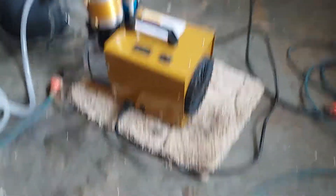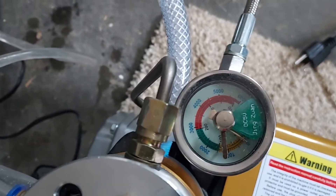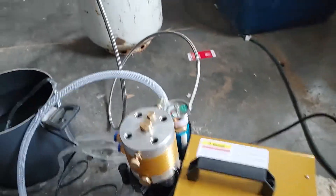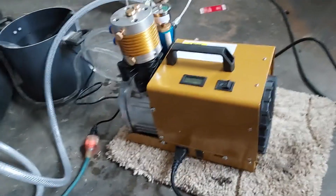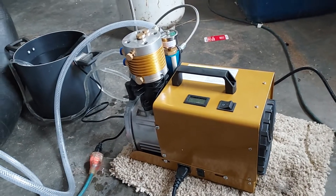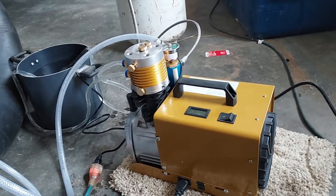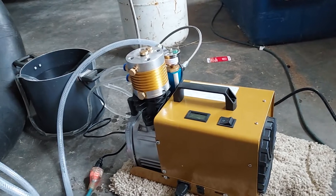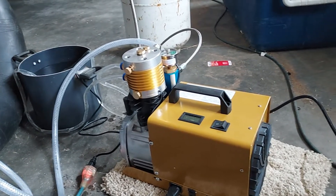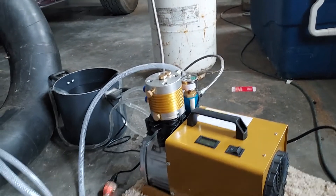This compressor I got off Amazon — it goes up to 5,000 or something like 6,000 pounds. I got this fancy compressor because in the future I'm going to want to run my vehicle off CNG, and to do that I have to be able to get up to — I think it was 2,800 pounds. So I went ahead and spent the extra money right away; I think it was like $300.